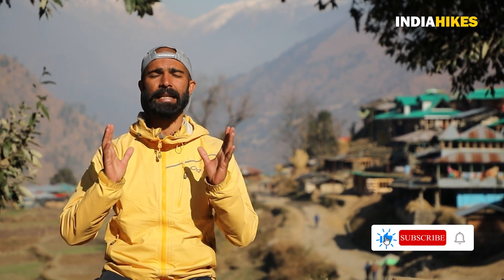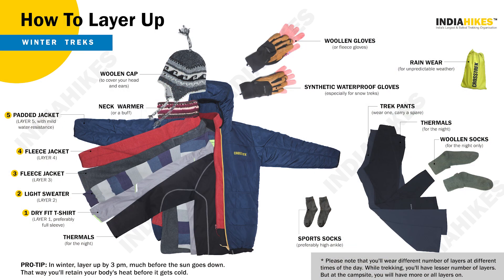If you need more knowledge, then you can go to the India Hikes website, go to any trek page, and you can get detailed information. And if you have any confusion, then you can email or call them.